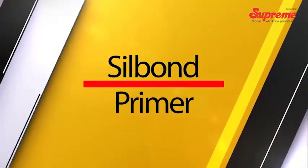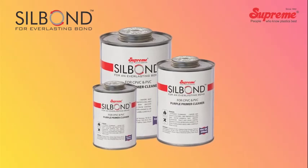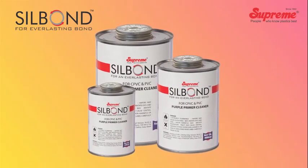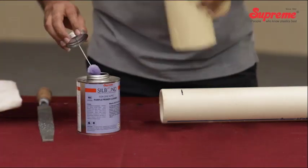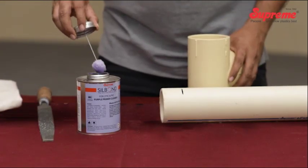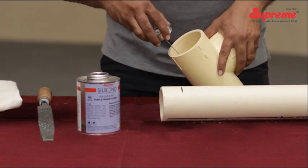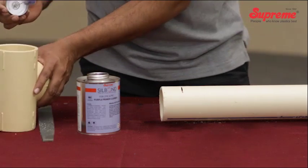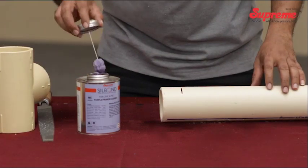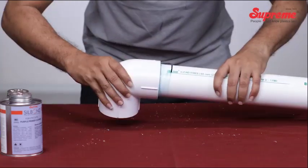Silbond primer. Primers are mainly used to clean, soften, and dissolve the joining surfaces in order to better prepare them for solvent cementing. Proper application makes the mating surfaces ready for fusion in a wide variety of conditions. Though the use of primer is essential for pipe sizes above 2 inches, it is recommended for all sizes for desired joint strength. Prior application of solvent cement substantially increases the joint strength.